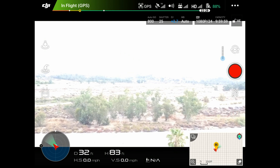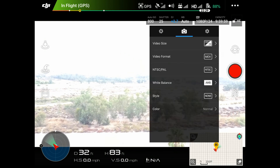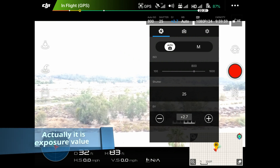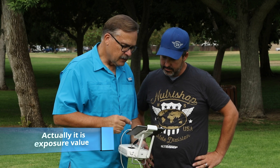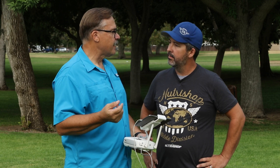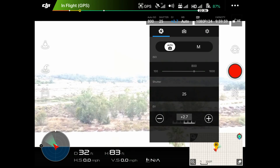Let's take a look at your settings. On your auto exposure down here you've got the EV, which is your exposure value — your light value. You're telling it that whenever it gets light into the sensor, it adds 2.7 stops. So it's basically almost three times the amount of light that it needs.